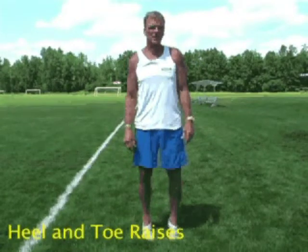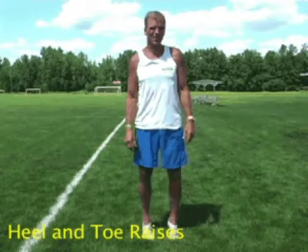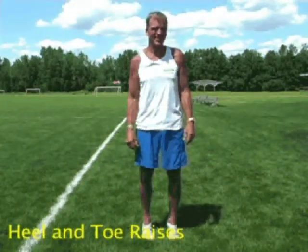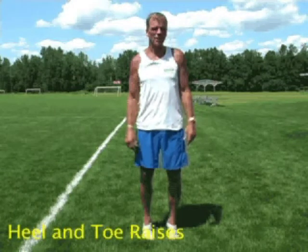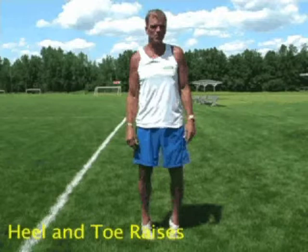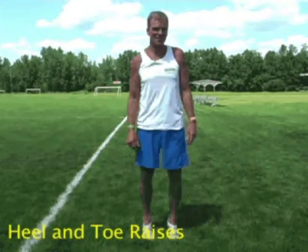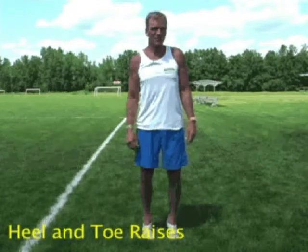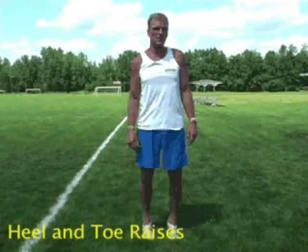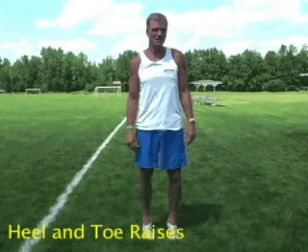The Achilles tendon, plantar fascia, soleus, gastroc — these muscles that tie into the Achilles tendon are very, very important. You'll know where they are and what they are when they get inflamed. Then you'll have plantar fasciitis, Achilles tendonitis, or some sort of complaint in the soleus, gastroc, or around the corner in the anterior tibialis.